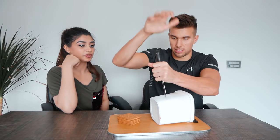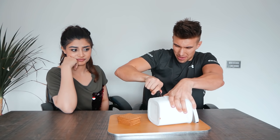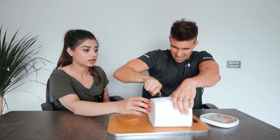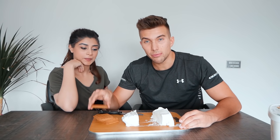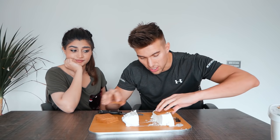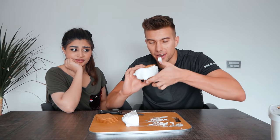Alright guys, for our next food hack we will be making ice cream sandwiches! All you need is a big tub of ice cream and some cookies — or if you're healthy like me, you can also get some crackers. We're taking this ice cream, cutting the top in half, then you cut it in half — one for you and one for me — and then we're gonna take the crackers and put them on top and one on the bottom.